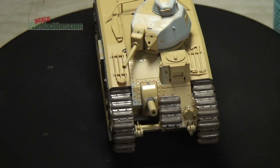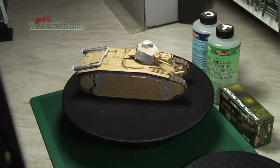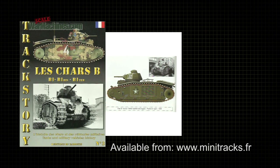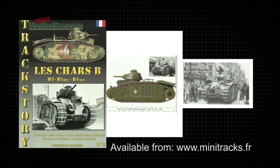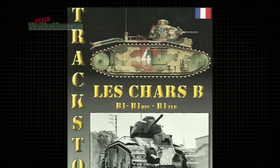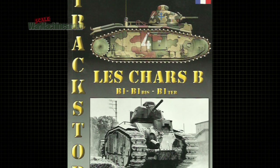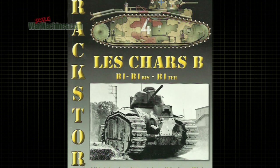For the Char B1 Bis that was pretty much it and we were ready to move on to painting. The particular paint scheme we had in mind caught our eye because it's in the box as one of the options, but also it was olive drab, which is an interesting scheme to paint this particular type of tank in. There's more pictures and information about the tank in the excellent Track Story book, which also provided a colour plate as well as a reference photo.